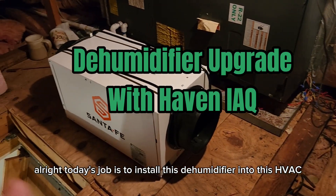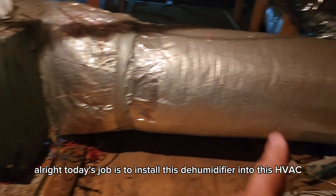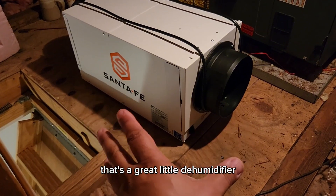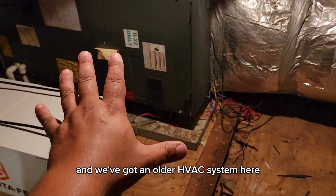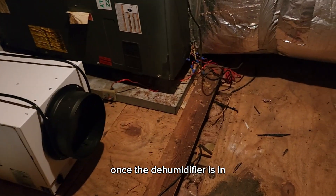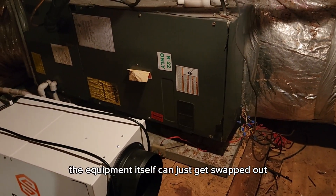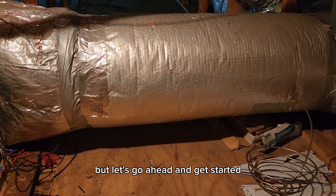Today's job is to install this dehumidifier into this HVAC and duct system. We've got an Ultra 70 from Santa Fe — that's a great little dehumidifier — and we've got an older HVAC system here. The nice thing about this installation is once the dehumidifier is in, when this unit gets replaced, nothing will really have to change. The equipment can just get swapped out and everything else remains the same.